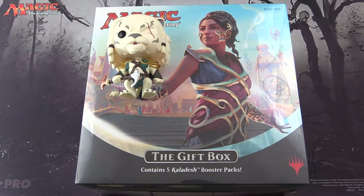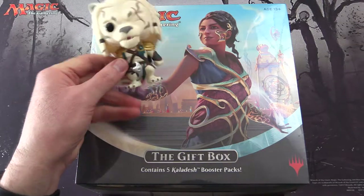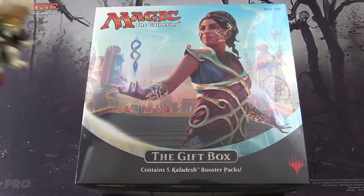Today on MTG Unpacked, we're going back to the times when gift boxes were cool — you could actually store your cards in them, unlike the recent travesty of 2017. And with me I have Jani to do the pack blessing duties.